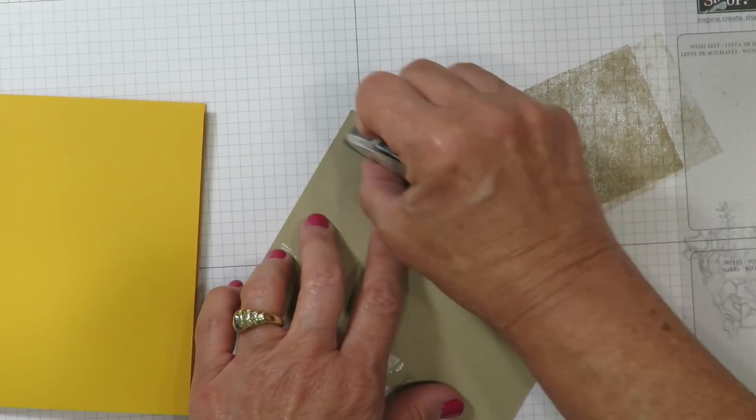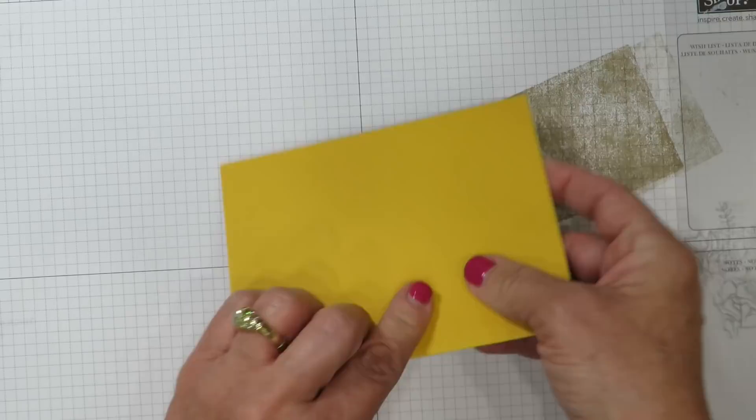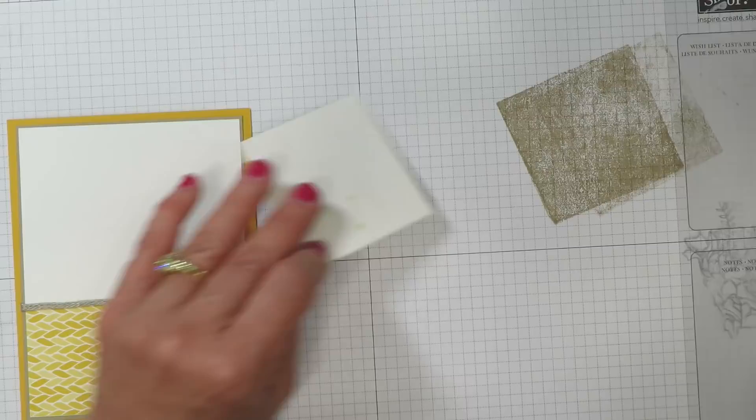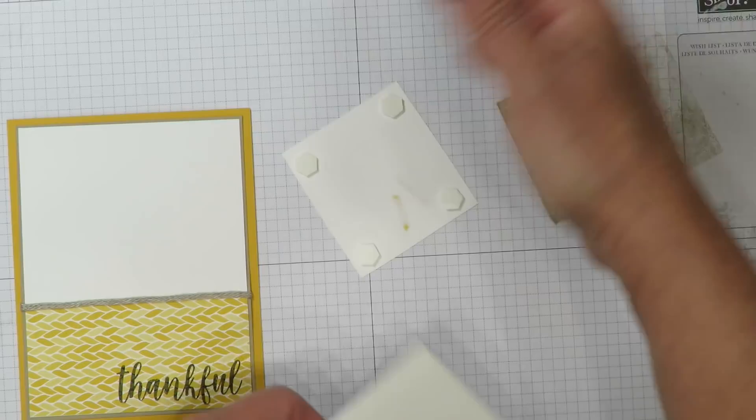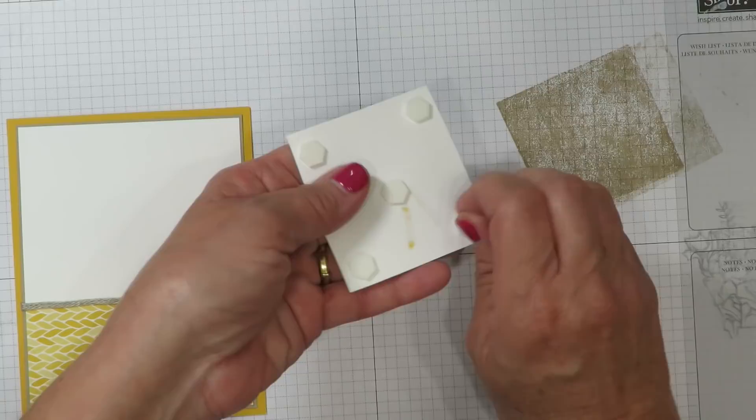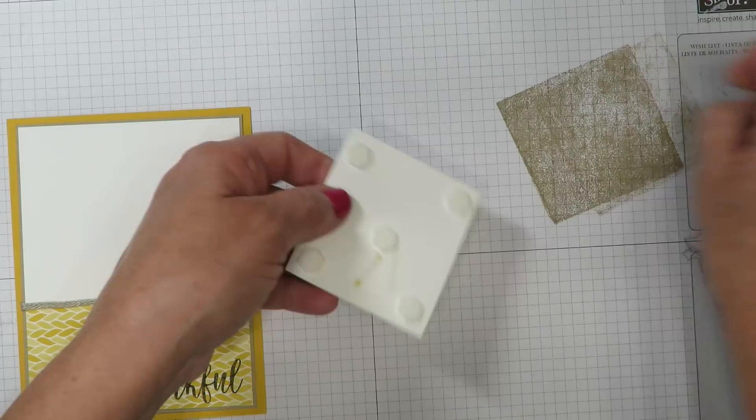I'm going to add my image here at the top and I'm going to use dimensionals for that. Do you see how the Stampin' Blend marker has bled through the cardstock? I prefer thick Whisper White cardstock when I'm using the Stampin' Blends in a much larger area. You're going to find the thicker cardstock is going to make your image look crisper and cleaner. And you're always going to want to make sure that you're using Memento ink so that the alcohol marker does not bleed with the black ink. That's going to get mounted here in the center of this upper panel.